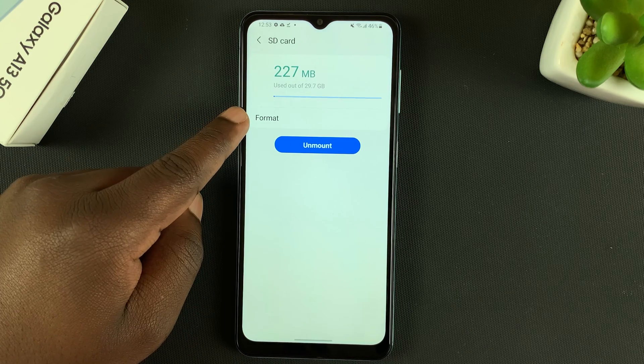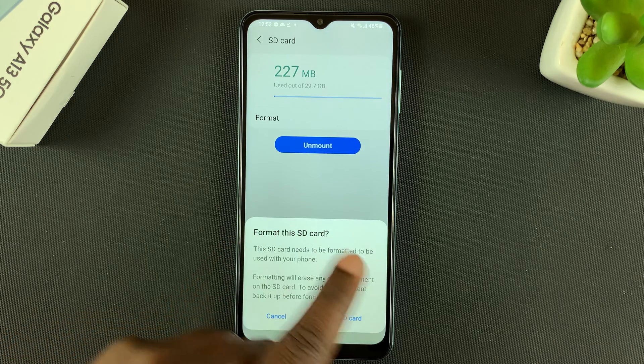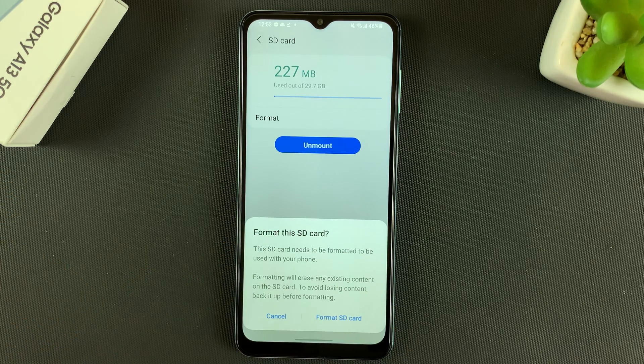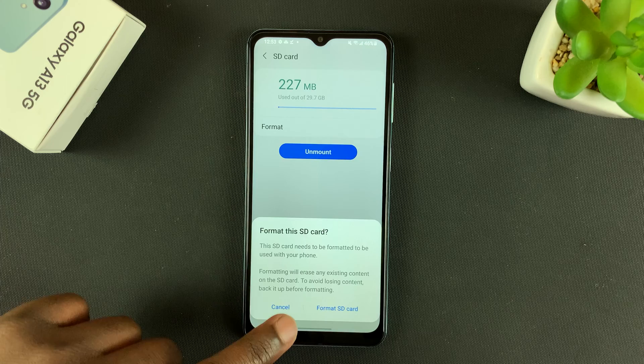You have the option to either format or unmount, so go for Format. It's going to give a summary of what formatting means — we all know it will erase everything on the SD card. If you want to format, tap on Format SD Card and the formatting process will begin. That's basically how you can format your SD card inside the Galaxy A13 5G. Thanks for watching.